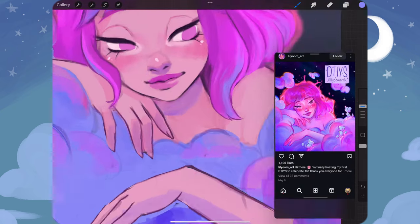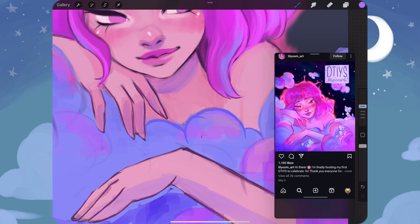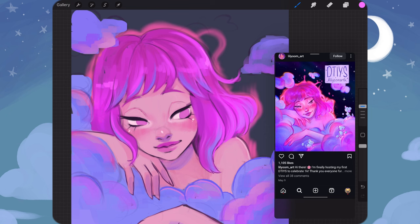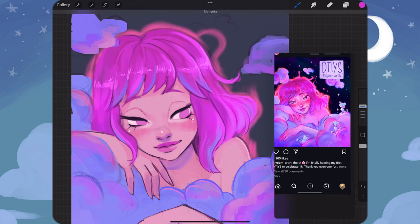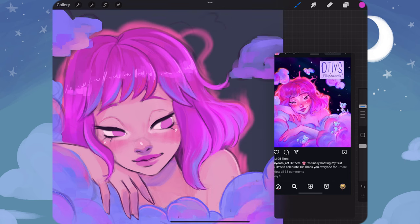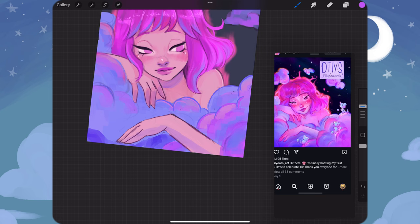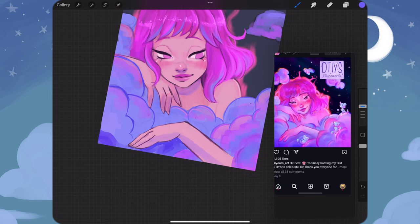Here I'm just refining the details of the hand, and then I'm going in with the dry ink brush, which is a default Procreate brush, and refining smaller details within the piece — such as some highlights, hair strands, and some sharper angles that need more definition. Then I'm going in and refining some of the clouds and getting those cleaned up as well.